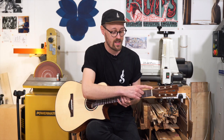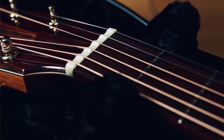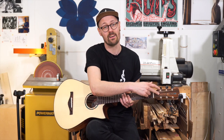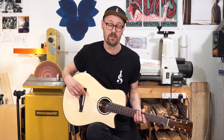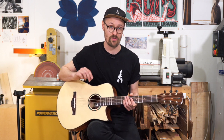We've got a hand-sculpted bone nut so each string sits on its own tiny little pedestal. We've got a magnetic truss rod cover, and we've also got an extra-wide bone saddle where each string has been individually compensated for perfect intonation.